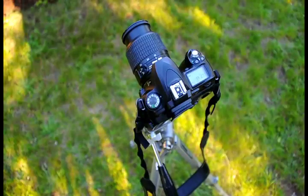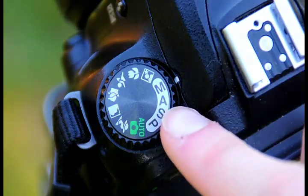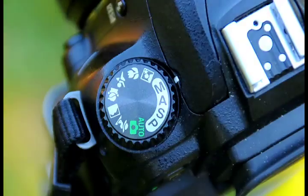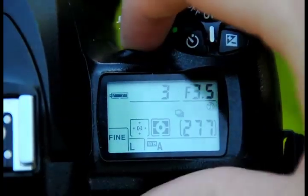The first step is to make sure that your camera is on a sturdy tripod. The second step is to make sure you've set it on manual mode so we can adjust the shutter speed and aperture independently. The next step after it's on manual mode is to set the shutter speed.